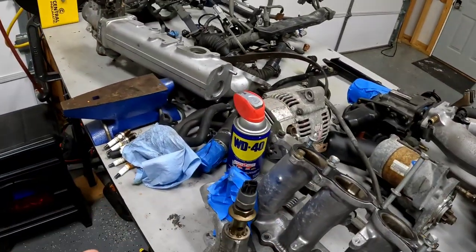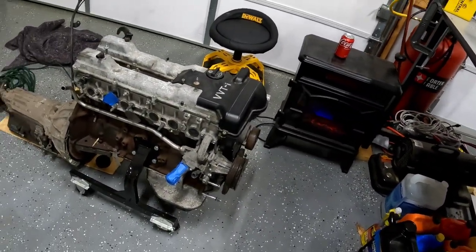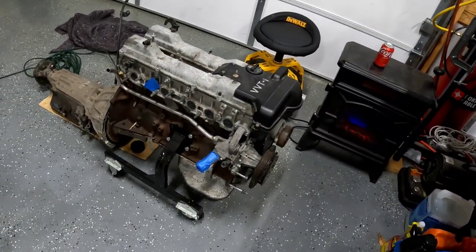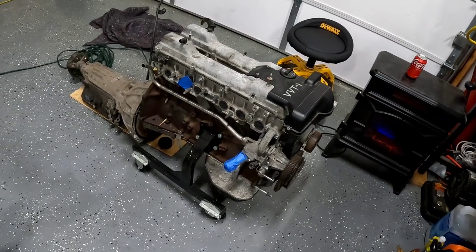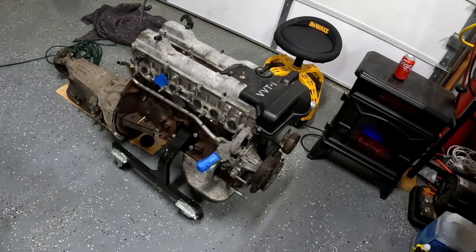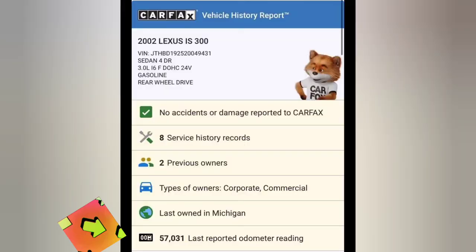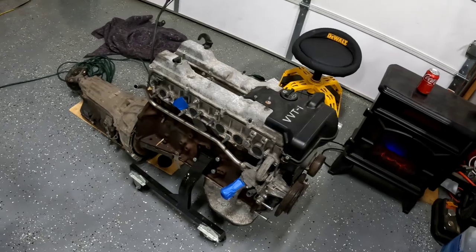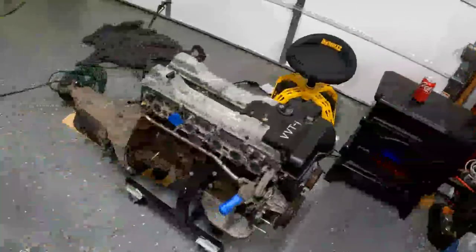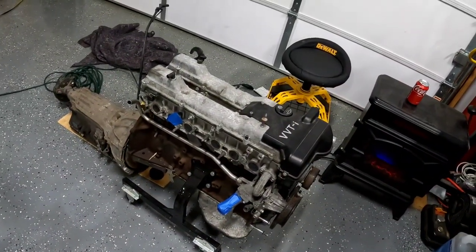I already tore the valve covers off this motor and it looks like the guy I bought this from either told me it had 20,000 miles on it or that it was under 50,000 miles. And of course you know, can't trust anybody. But I will say that when I took the valve covers off this thing, there's not even any oil standing on it. I mean, it looks brand new inside.